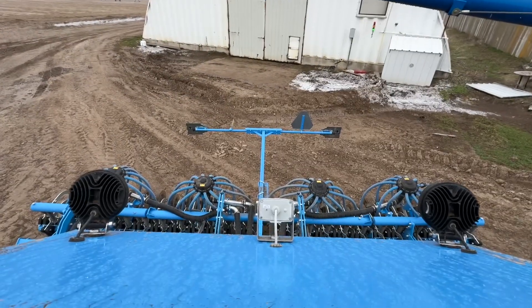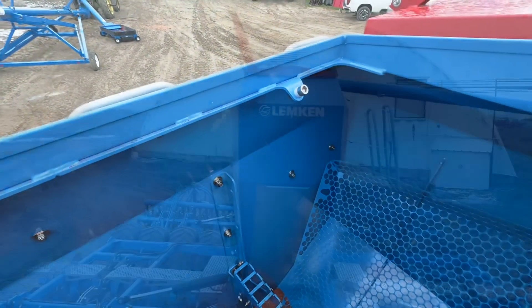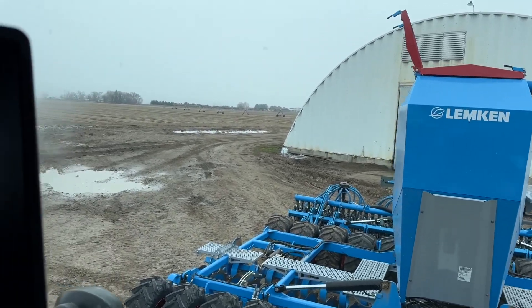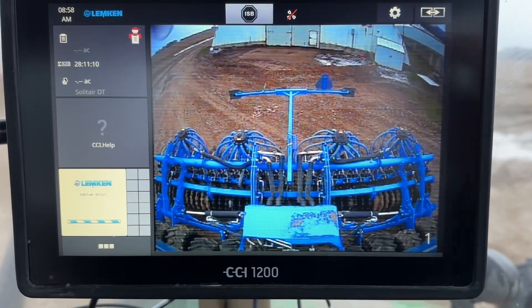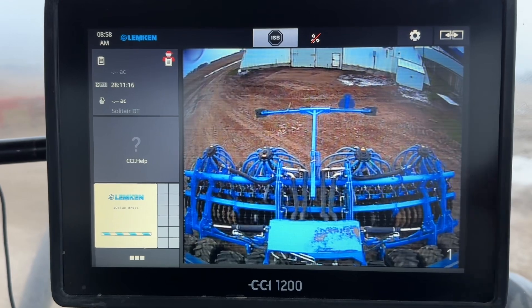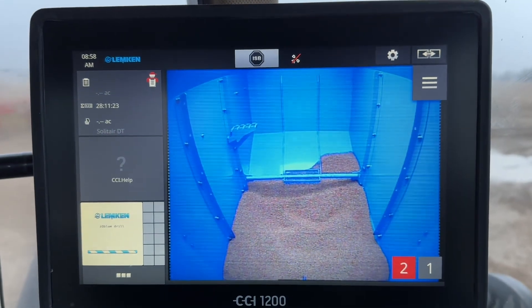We will see in a second how well it looks. I will go into the cab of the tractor and show you guys what the screen looks like. Alright, so now I'm up here in the cab of the tractor. There's the Lemkin DT. Here is the first camera that was installed, and when you install the camera you have to go in and tell it that there are two cameras. I will show you the second camera in the bin — there it is.